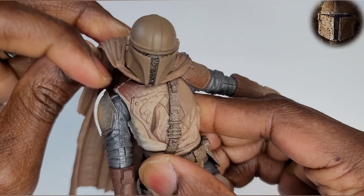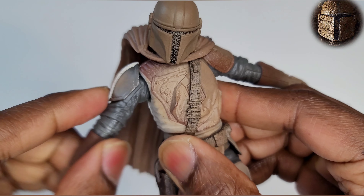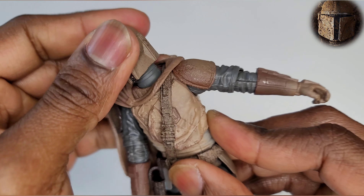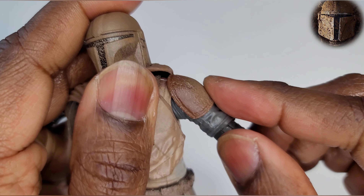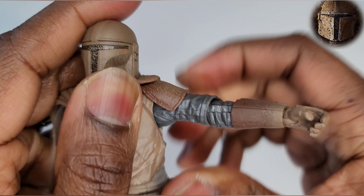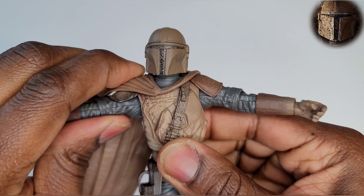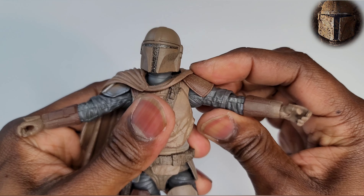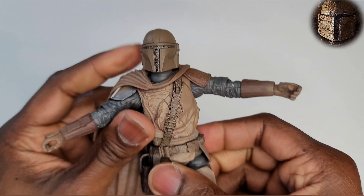The right shoulder pad kind of hooks out a little bit and it moves with the arm. On the other shoulder, it doesn't move as well — I don't want to force it because I don't want to break it. That's pretty much how far I'm willing to push it, but it's not bad at all.